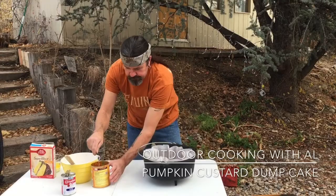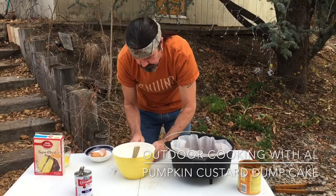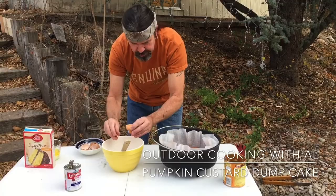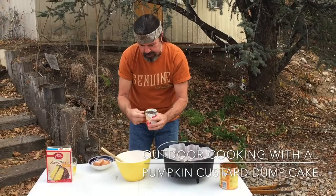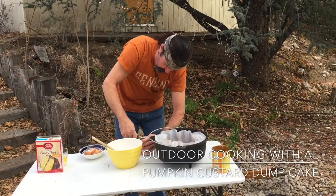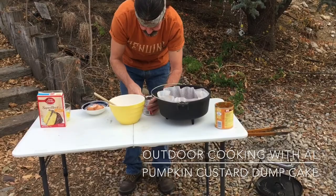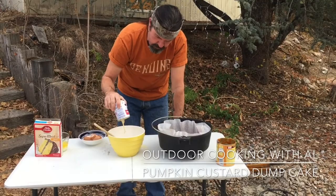Then I have three eggs, so we're gonna crack three eggs. This is the second go-around of this. We were set up to shoot this about an hour ago and the sun was messing up where we were gonna shoot, so I was moving the table and I dumped it all over the ground. So I had to go get a few more things from the store. I got three eggs there, and then you have a can of evaporated milk. Let's put this in with the eggs — this will kind of give it a custard effect.